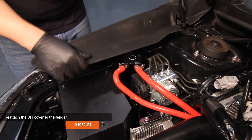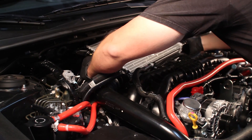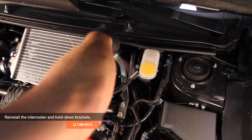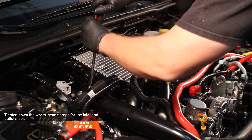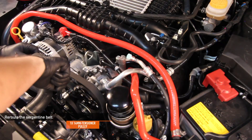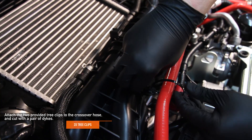Reinstall the passenger side beauty cover to the fender using the two pop clips. Reinstall the intercooler, making sure that the hot side and cold side are properly slid into place. Reattach the hold down brackets using the four 12mm bolts. Tighten down both worm gear clamps on the inlet and outlet side of the intercooler using a flathead screwdriver. Reroute the serpentine belt — note that the tensioner is a 14mm. Attach the two provided tree clip zip ties to the crossover hose and cut with a pair of dykes.